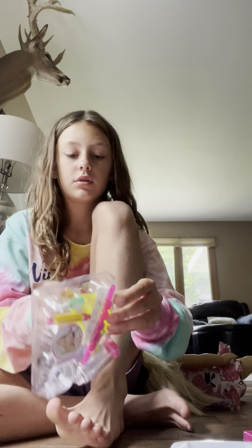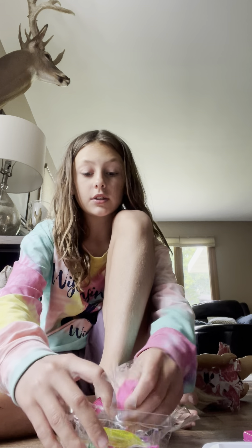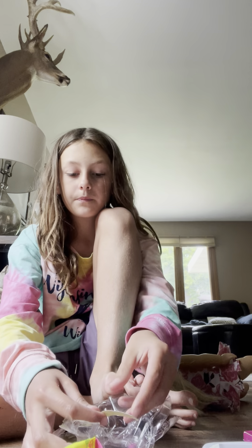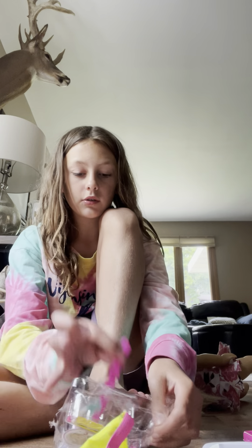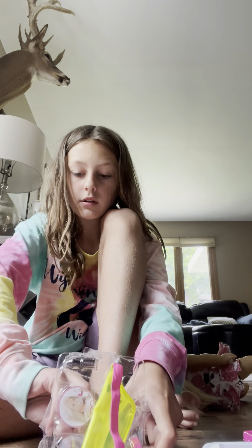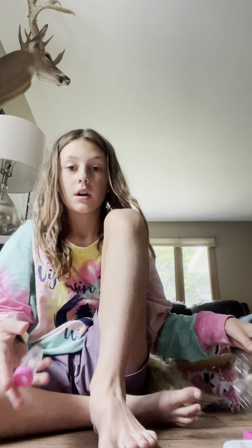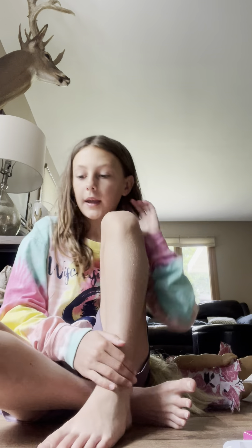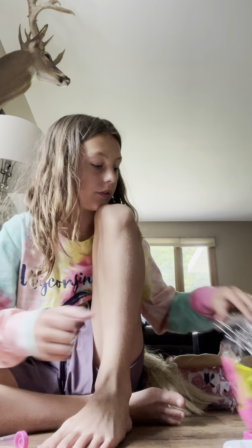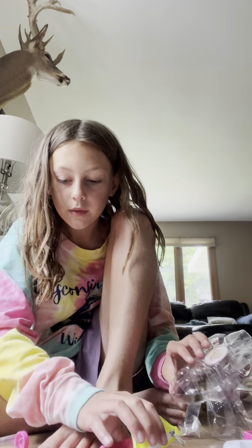I'm excited to try this out. Rex follows me everywhere. Okay, so we got this new bag — let me just take this all out and then I'll show you guys. Finally okay, now let me see the box.